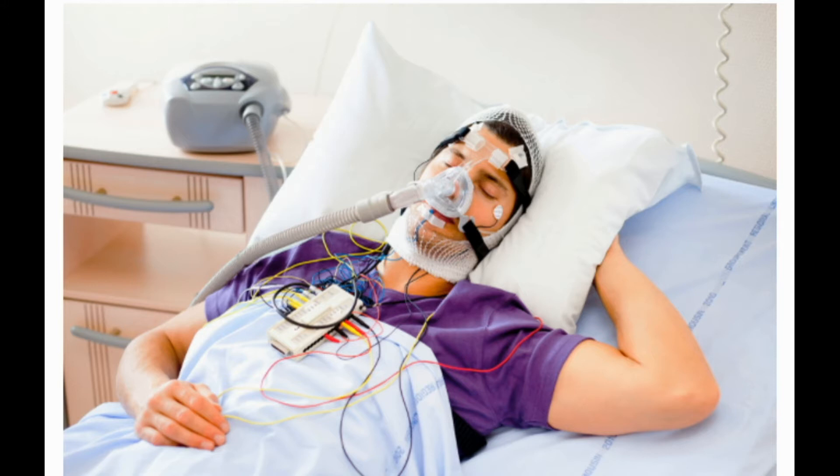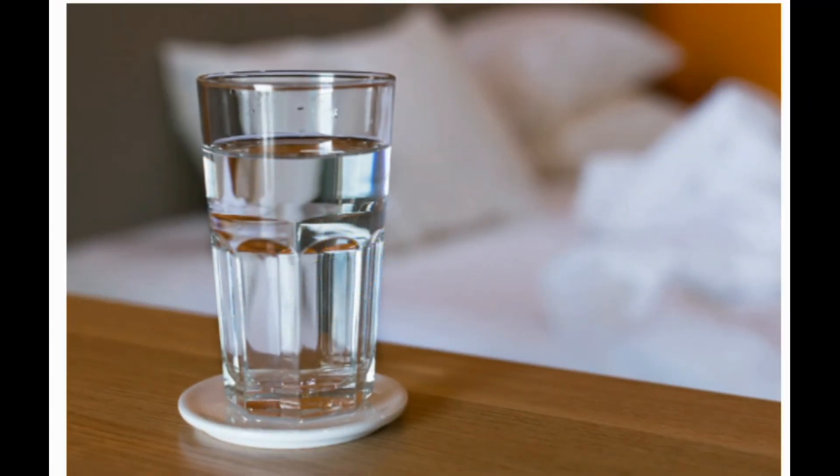CPAP setup. Your doctor may ask you to do a nighttime sleep study. You'll usually go to a clinic, but sometimes it can happen at your home. A sleep specialist will watch how you sleep, then help you try on different masks, fit you with the right CPAP equipment, and help you find your right pressure settings. Your sleep or respiratory therapist can show you how to set up your CPAP and use it properly.